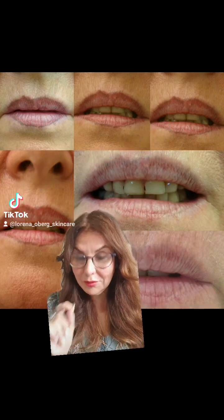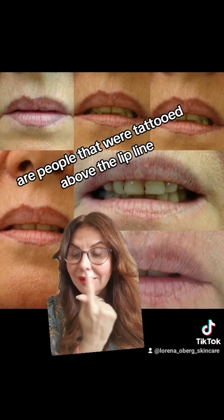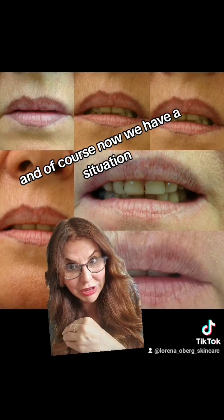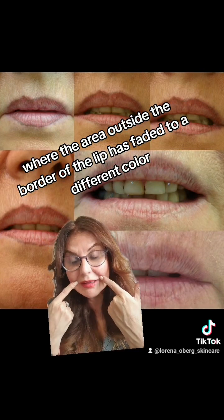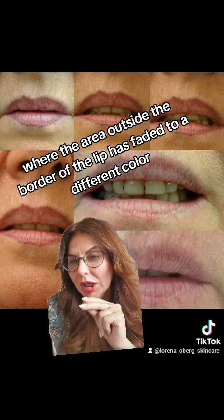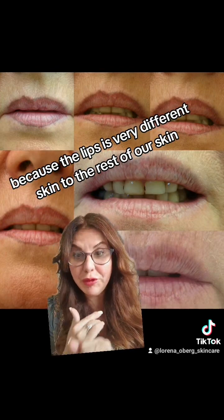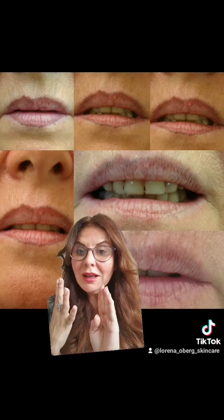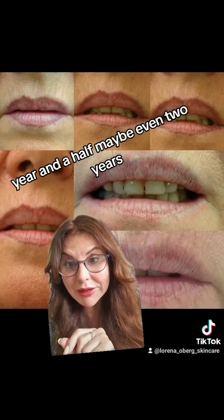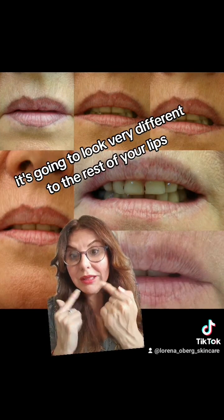The other cases I get a lot are people that were tattooed above the lip line, above the vermilion border. Now we have a situation where the area outside the border of the lip has faded to a different color and texture than the area inside. Why? Because the lips are very different skin to the rest of our skin. It might look very good for a year, year and a half, maybe even two years, but when it really starts to fade, it's going to look very different to the rest of your lips.